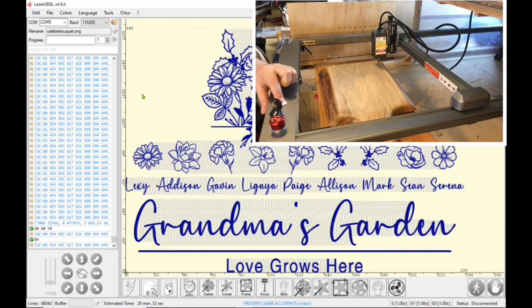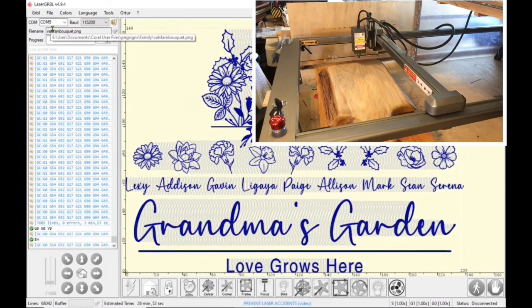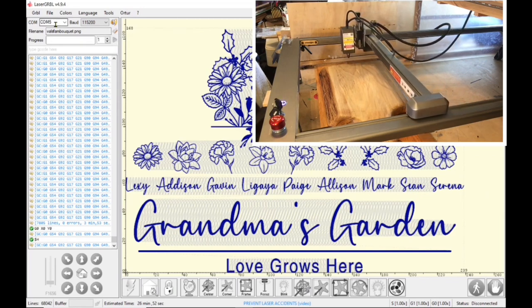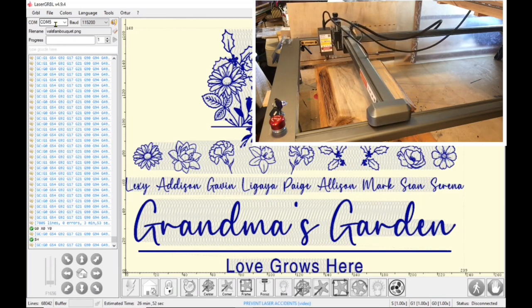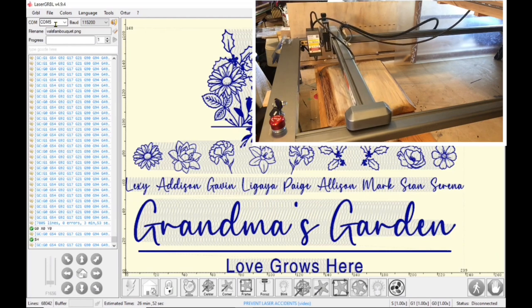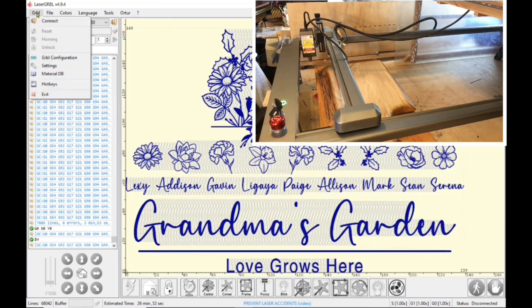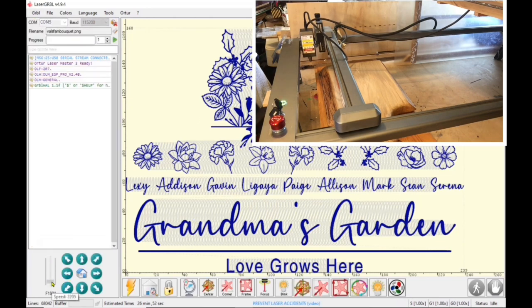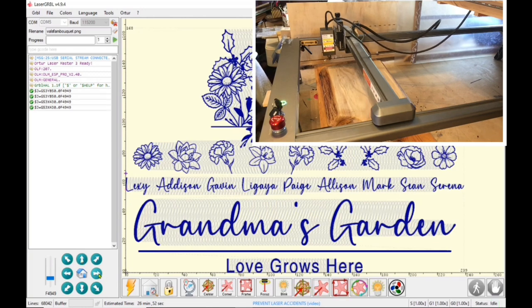Now I will turn on my machine. Norton comes up and asks if I want to scan the drive — I click no. Once it gets home, I go up to the top left-hand corner, pick my Comm which is Comm 5, and connect my laser. Then I go to the bottom left of the screen and toggle my laser to where I want it to start.